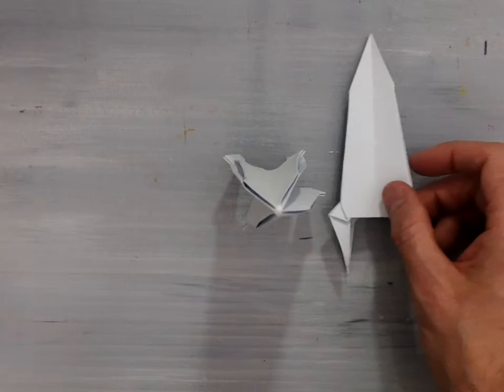And that is how to finish the origami rocket designed by Kanunko Kasahara, the designs for which can be found in his book Creative Origami.